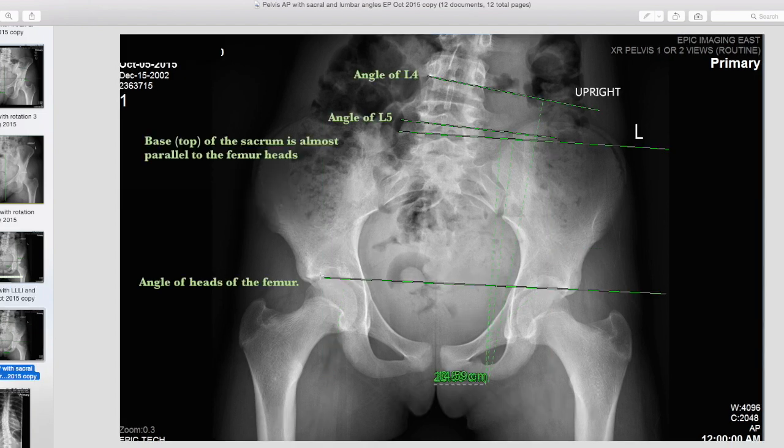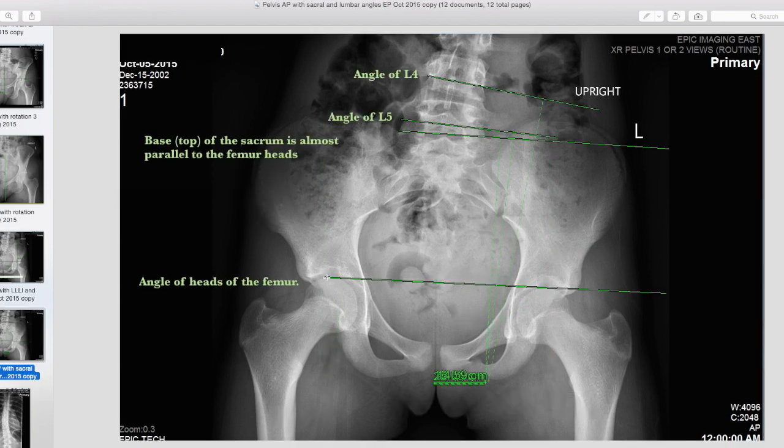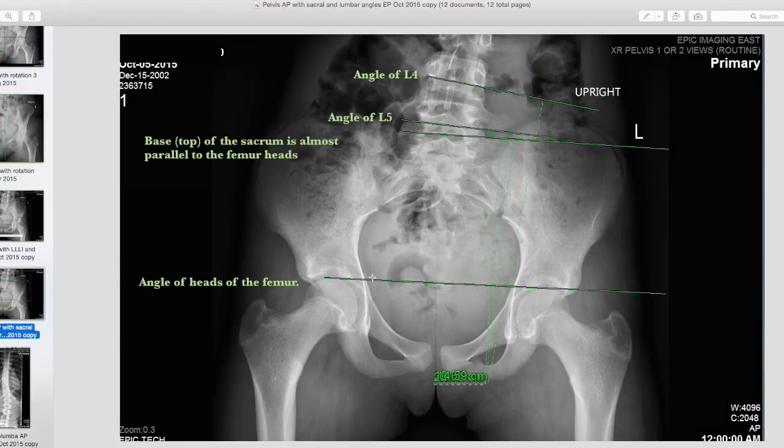The next thing we look at is the tilting. Drawing a line straight across the top of her hip bones and another line straight across the top of her sacrum — the base or foundation of the spine — these two lines are pretty much parallel to the eye. But looking at the angle of her fifth lumbar vertebra, it's starting to tilt more. And the angle of L4 is tilting even more. So this tells us that her pelvis has compensated pretty well to the leg length inequality, but these two vertebrae are not compensating well at all — in fact, they're decompensating, making it worse.